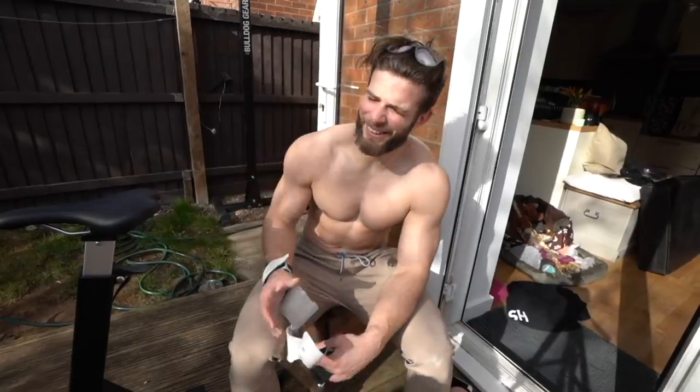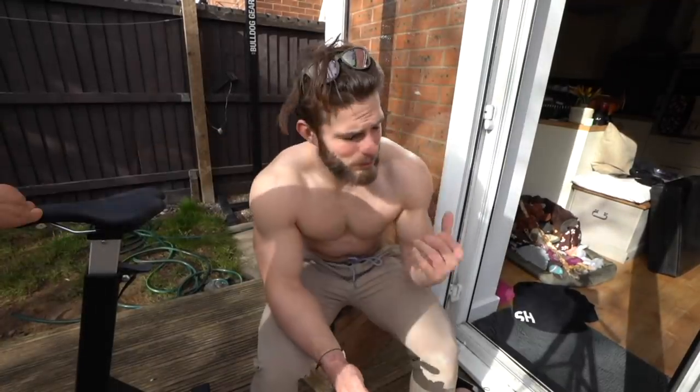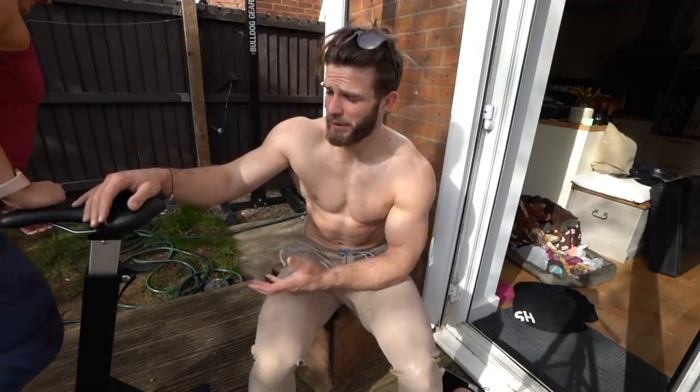The big yellow ball in the sky came out and we managed to do some fitness. Since we've been in the garage, basically all we've been doing is biking, rowing, and some dumbbells. My biking has got a lot better — like 20 calories a minute now feels really good.